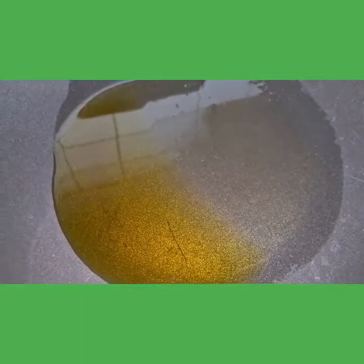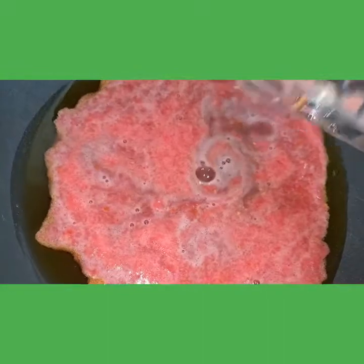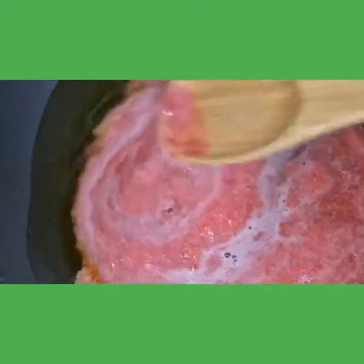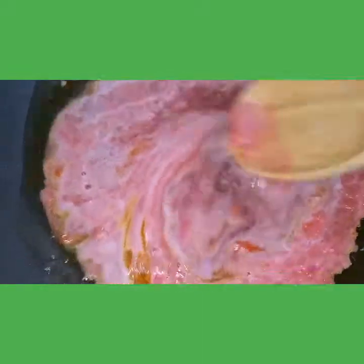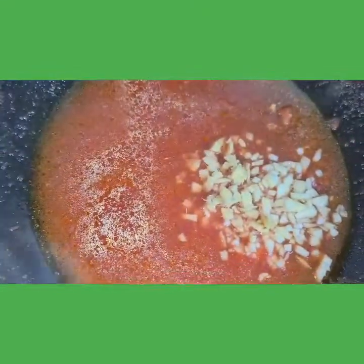I've added some mustard oil into a heated wok. Now I'm adding in the tomato puree and then I will cook this for some time. Now I'm adding the chopped garlic and chopped ginger. Then we'll cook this for around 5 minutes.